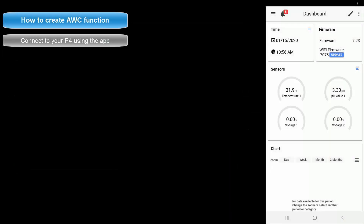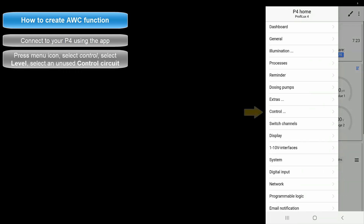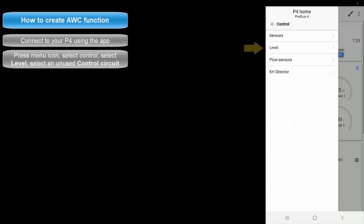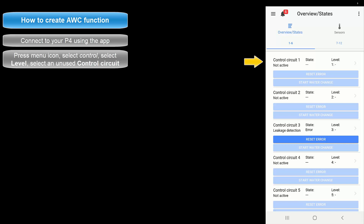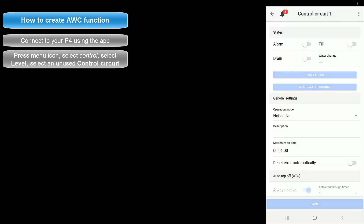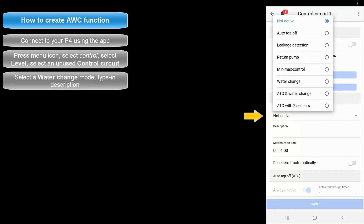Once you have the sensors connected, open up the GHL Connect app and connect to your ProFlex. From the dashboard press the menu icon, select Control, then select Level. Choose an unused control circuit.